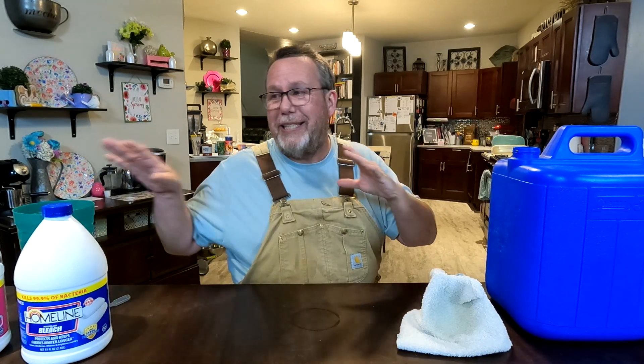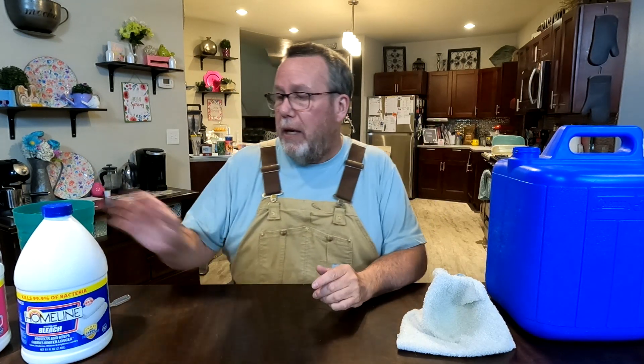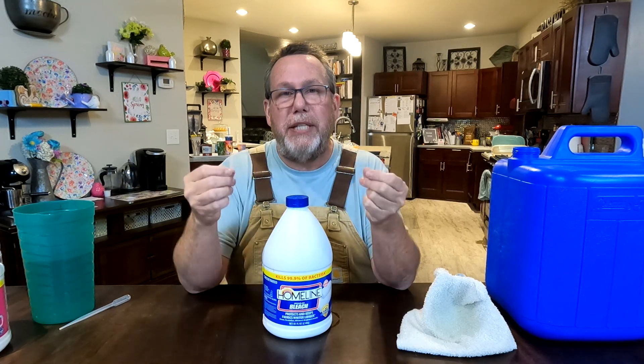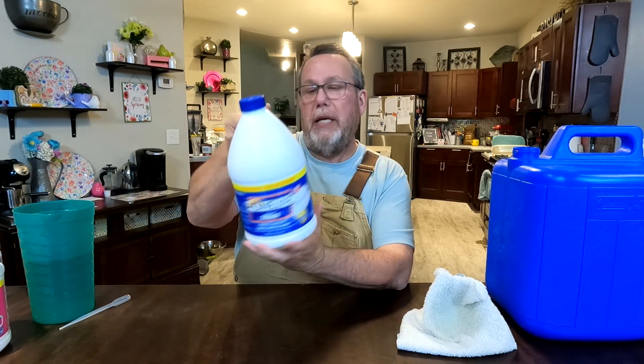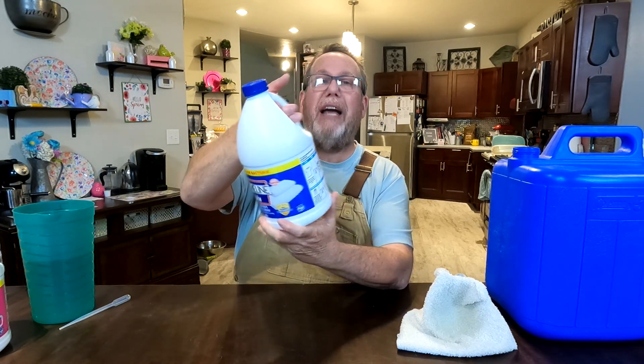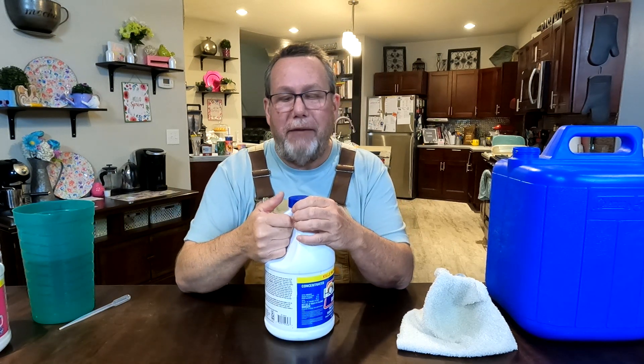Even though this is considered contaminated and this one clean, it's still not ready to drink. That's why we actually have to add some bleach. I have some generic home line regular bleach. You can look at the different concentrations — this one's 7.5%. You'll often find them anywhere from 6.5% to 8.5%; I've even seen some as low as 4%. 7.5% is fine.